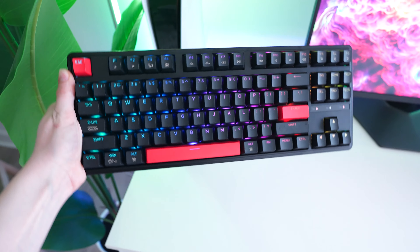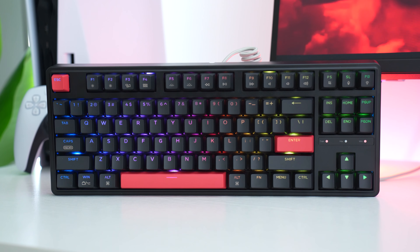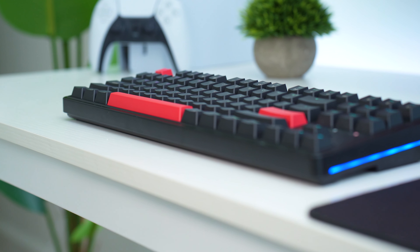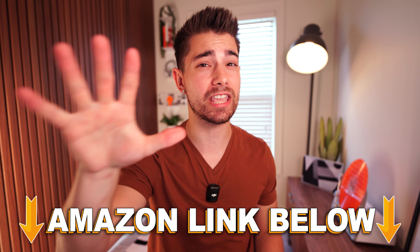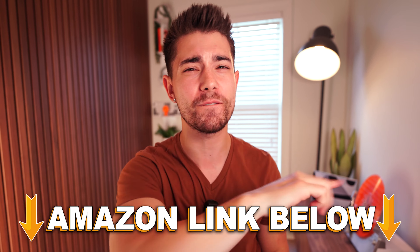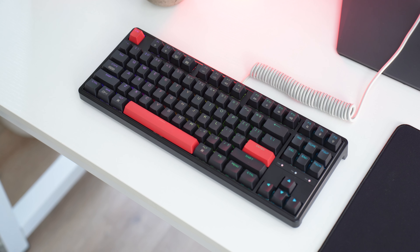Jumping into the number five spot of the top five best budget gaming mechanical keyboards for beginners is the Keychron C3 Pro, coming in at a price tag of $46.99. If you want to check out any of the five keyboards in this video, there are Amazon links below for the US, UK, Canada, and international links. But let's talk about the Keychron C3 Pro.